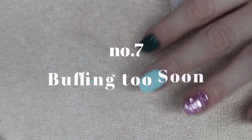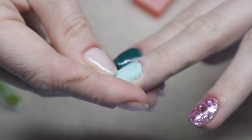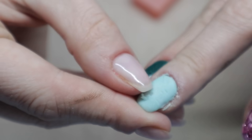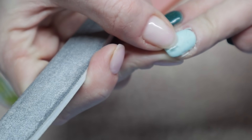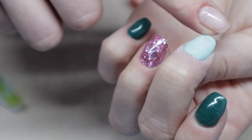Have you ever applied your activator and then filed, shaped, or buffed a little too quickly? I have, and it literally filed away chunks of my nails. If you don't give your activator enough time to complete the chemical reaction it needs with your dip base and powder, your powder is still going to be soft and you'll file away chunks of the manicure you just worked so hard to do. Make sure you give it enough time before buffing.